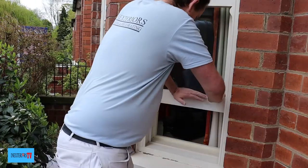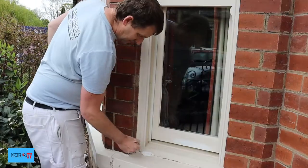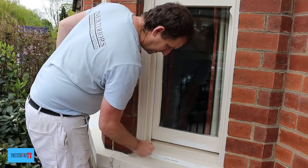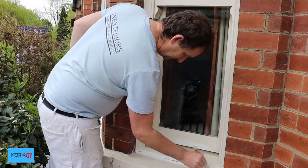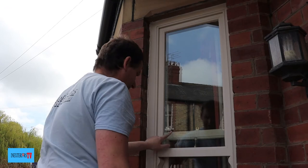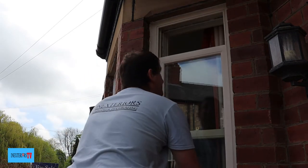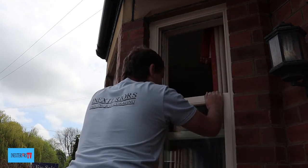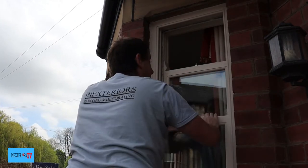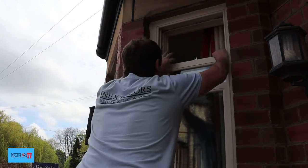Next I'll just spot prime any bare bits of wood. There's a bit on the inside that we need to get to — if you can get to it, this is what you can do. Often windows are painted shut so you can't do this, but here we pull one sash up and the other fully down.